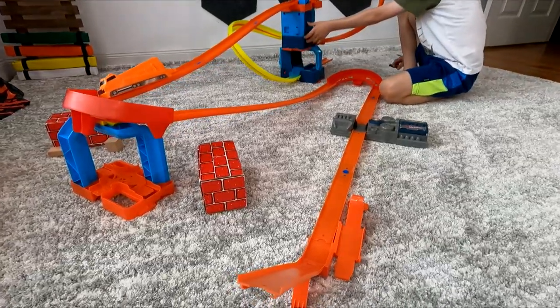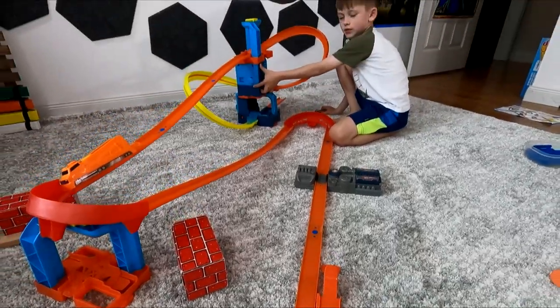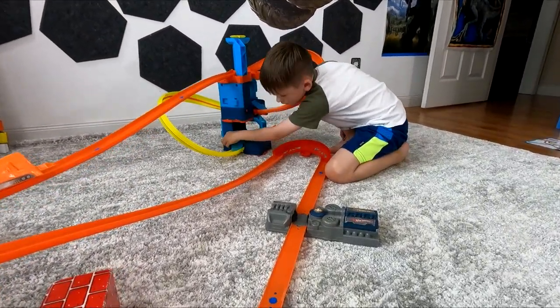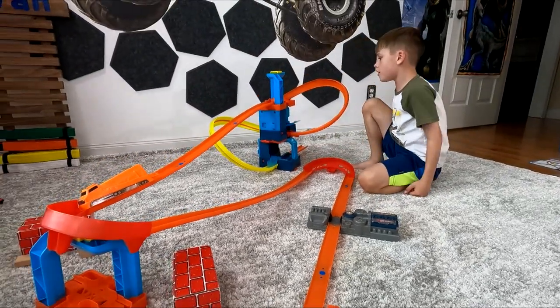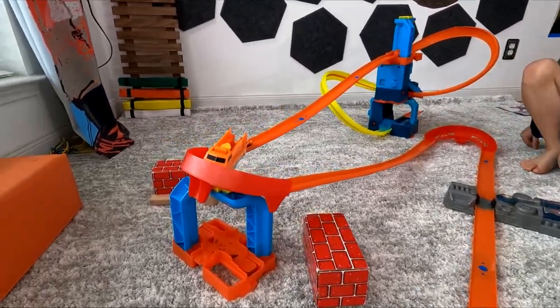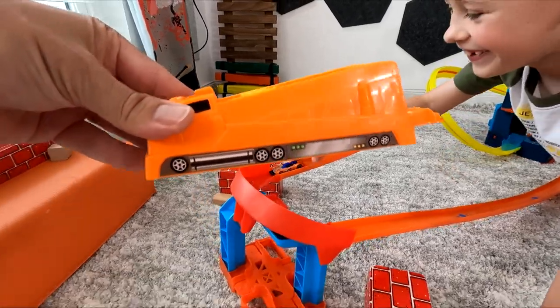Take that apart. Now we're going to try this orange jump. Evan, turn everything on — turn those boosters on. And that one. What is that? Oh, thanks.